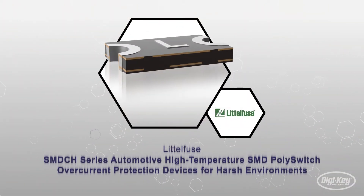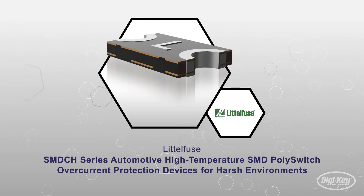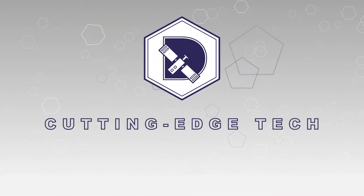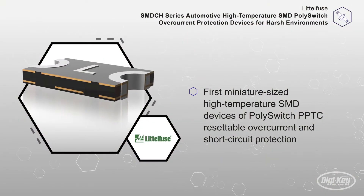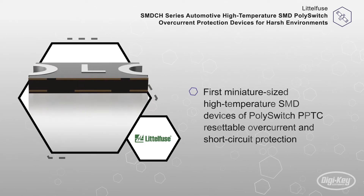Littlefuse offers their SMD CH series of automotive high-temperature SMD poly switch overcurrent protection devices for harsh environments. Littlefuse is now offering the first miniature-sized high-temperature SMD devices of poly switch PPTC resettable overcurrent and short circuit protection.